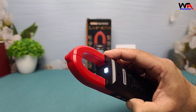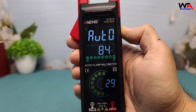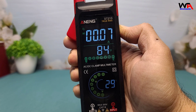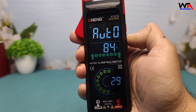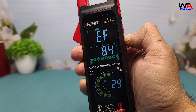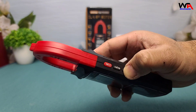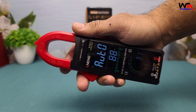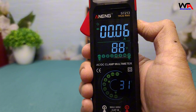Let's weigh the pros and cons of the Aneng ST213. Pros: First, versatile functionality — measures AC/DC current, voltage, resistance, capacitance, and more. Non-contact voltage (NCV) and live phase detection are great safety features. Second, user-friendly design — automatic range selection simplifies operation and the large colorful LCD screen with backlight ensures easy readability. Third, compact and portable — the lightweight design makes it easy to carry and use on the go. Fourth, affordable and value-packed — excellent feature set for the price, making it a great choice for budget-conscious users.